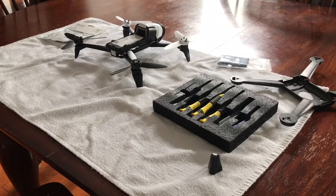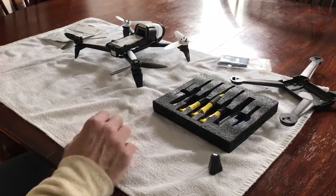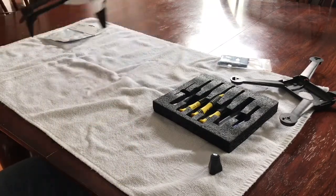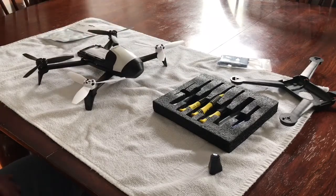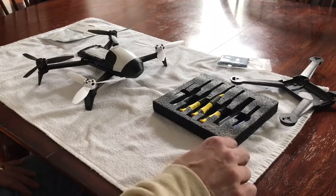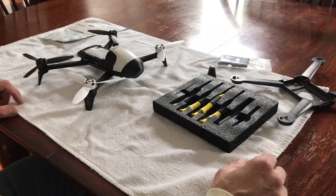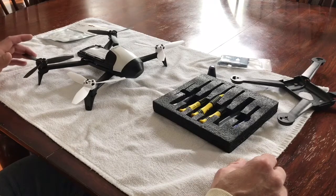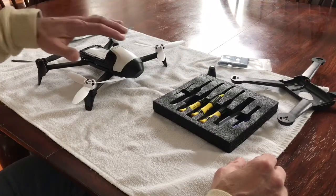All right guys, thank you for tuning in. I have my high-tech camera installed — my cell phone. This is the Bebop 2. I don't know if you saw the video I posted yesterday — I took it down and made it private. Some people went ahead and looked at it, but I didn't include any music or editing because I wanted people to see it and let me know if they saw what I saw: poor video quality.